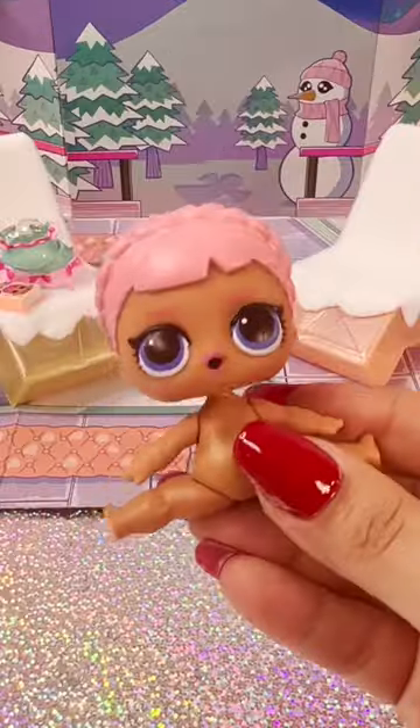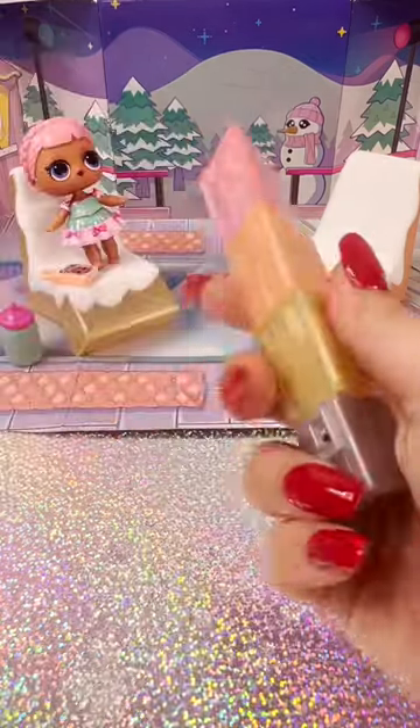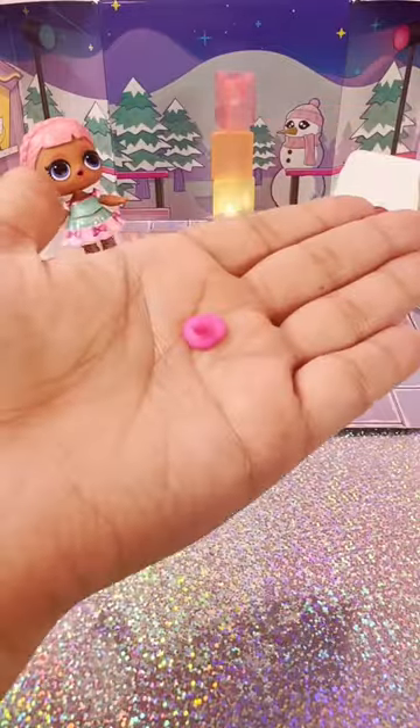We need some clothes on her — get some clothes on her quick, let's get her dressed. All right, there, that's better! Oh cool, this is a little lamp. Does it really work? Yes it does! Cool. She gets a pacifier too.